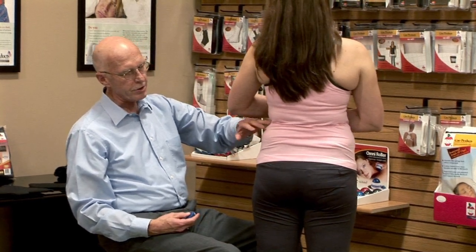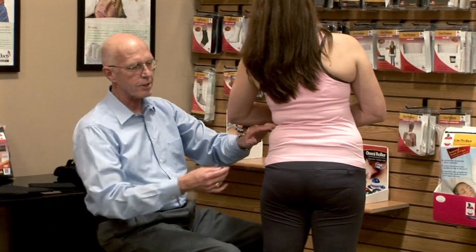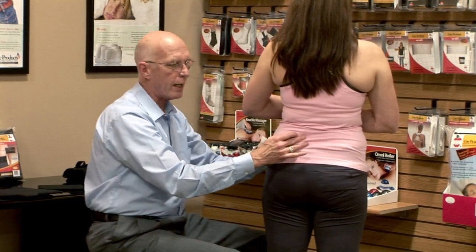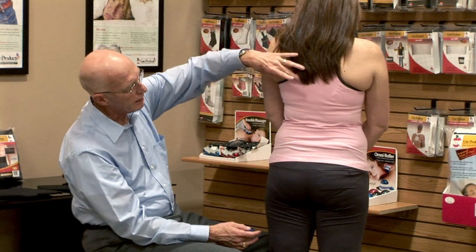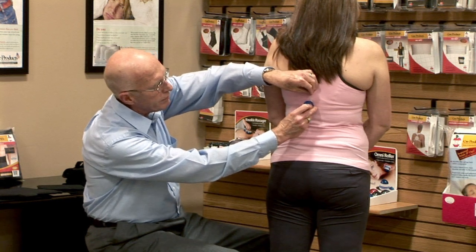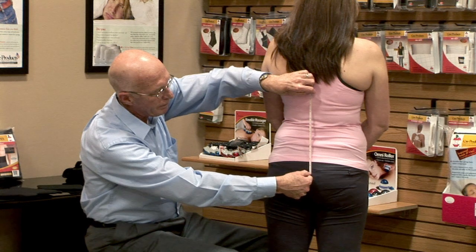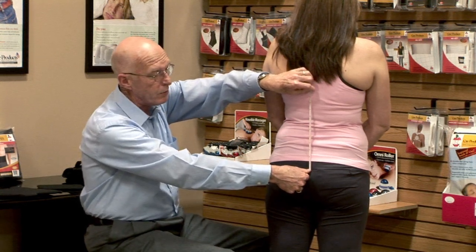If there's an issue locating the waistline, just have the patient do a lateral bend — you'll see the crease form there. That's the natural waistline, so get a circumferential measurement there. For the posterior height measurement, come from the inferior angle of the scapula to center spine and come down two inches. From that point, get a length measurement down to the distal margin of the sacrum.